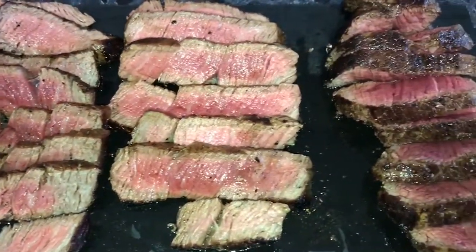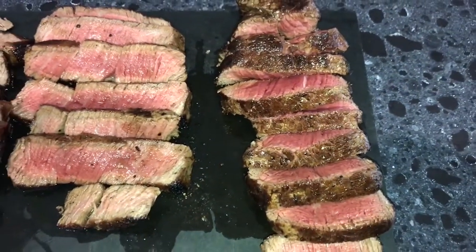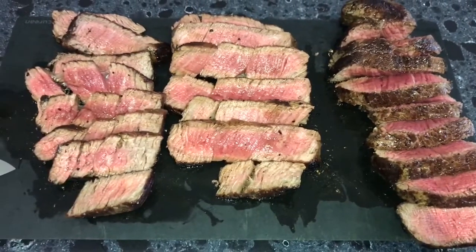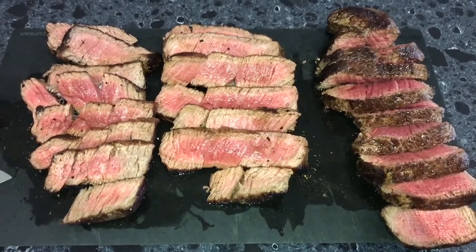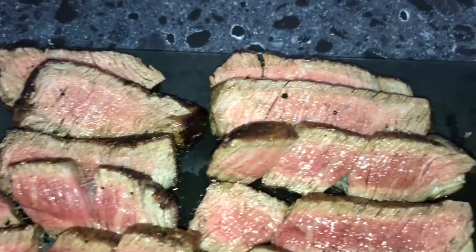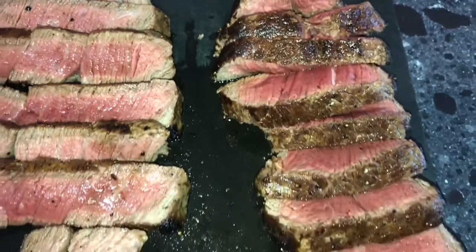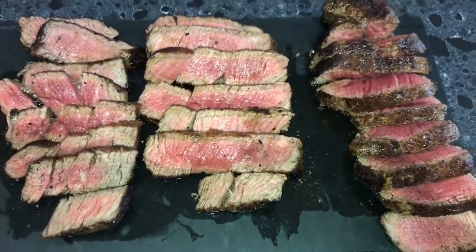I've sliced all three steaks up because this is going to serve four people and they're ready to go. You can see the colour on them — the thicker one on the right hand side is probably just a little less cooked because it is a bit of a thicker steak. But you can see the colour on them, how glistening they are. And because they are a good aged Wagyu, there is no blood dripping off the steak — it is just pure beef with lots of flavour.